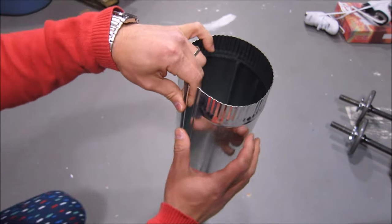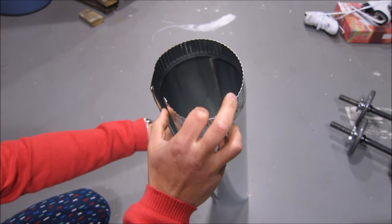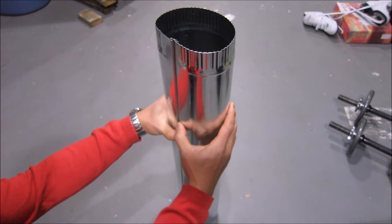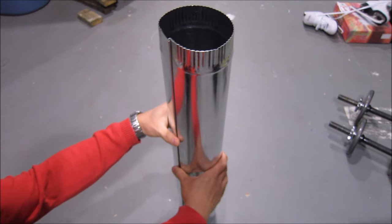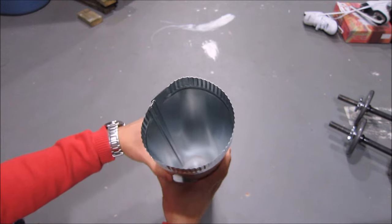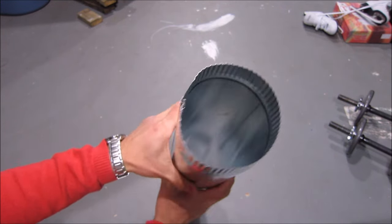You could open it up and get it around the bird feeder pole, and you can close it up afterwards. The 5-inch pipe is perfect because it's just wide enough where the squirrels can't reach their little arms around and grip. And the 30 gauge is easier to cut.